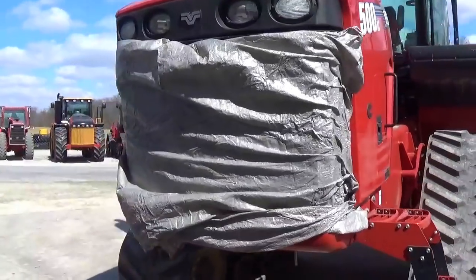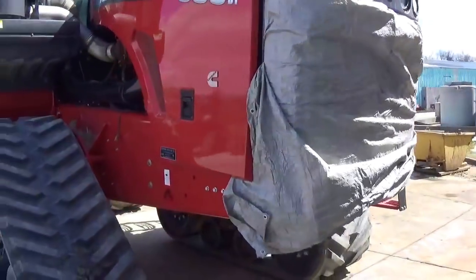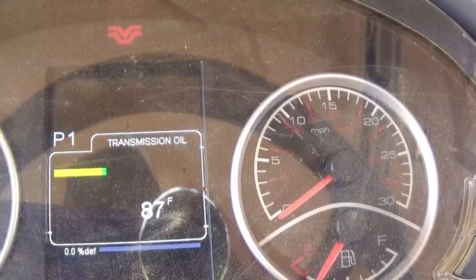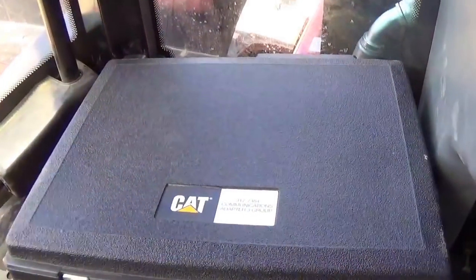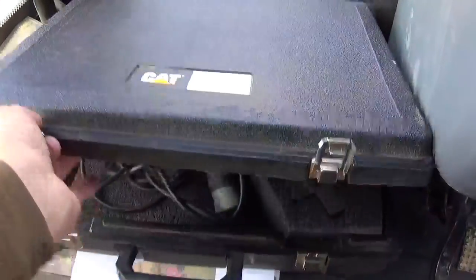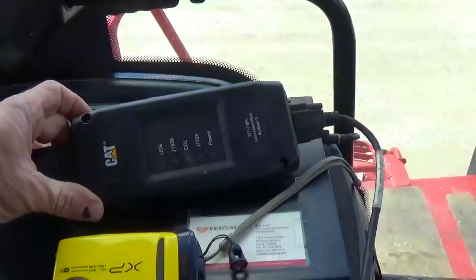To start the calibration we have to get the oil up to 149 degrees Fahrenheit. The best way to do that is to throw a tarp over the front and take the tractor out and warm it up. Right now I'm up to 87 degrees and need to get to 149. I also need my Cat ET tool to calibrate this transmission, which is available through Caterpillar and requires a subscription.